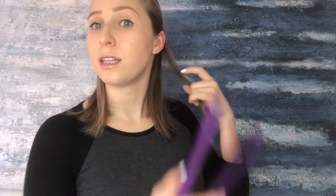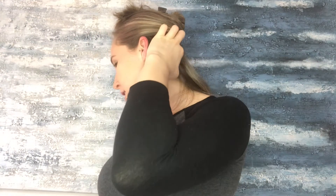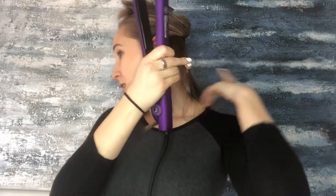Showing you from the front — I come underneath and then flip my iron just back and forth, and as you can see it gives a nice little back and forth wave. I'm working with about one-inch pieces; you can make them as big or as small as you want. When you get to the ends, don't curl them under or pull them too far forward — you want to give them more of a straight edge look.